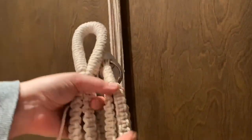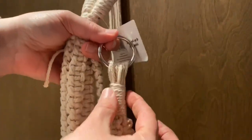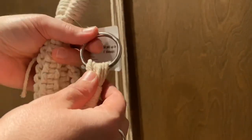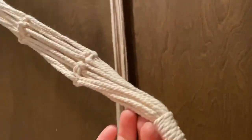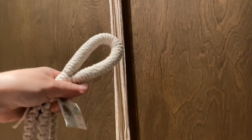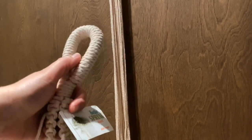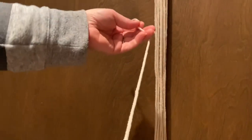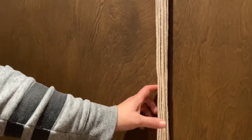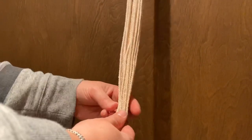The first thing I'm going to show you is the gathering knot — that's how you can create the wrap at the top to create where you will hang it, and also finish it off at the bottom. You can also use it to create the loop where you'd hang it. To create the wrapping knot, you just need a length of cording, and that length will depend on how long you want it to wrap.